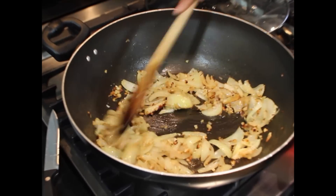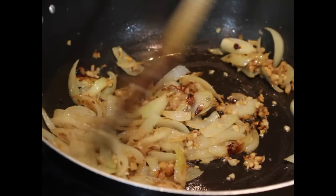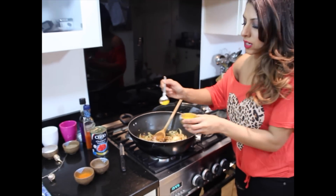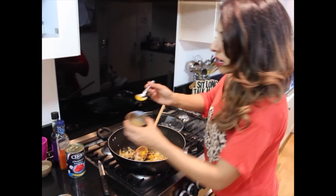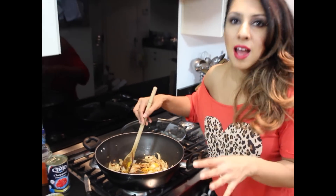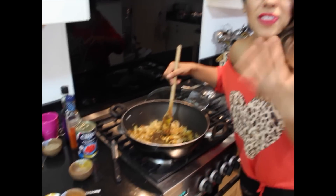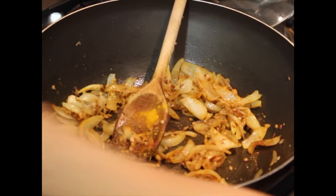The onions, garlic, ginger, fenugreek seeds, and cumin seeds have been frying for about three to five minutes and they're beautifully brown. Now add a quarter teaspoon of turmeric powder — remember we never want to go overboard with this because it can ruin a curry. Then add garam masala — about a teaspoon of that — and a quarter teaspoon of chili powder, because it is chilli paneer and this is a nice hot vegetarian curry. Stir all the spices in.